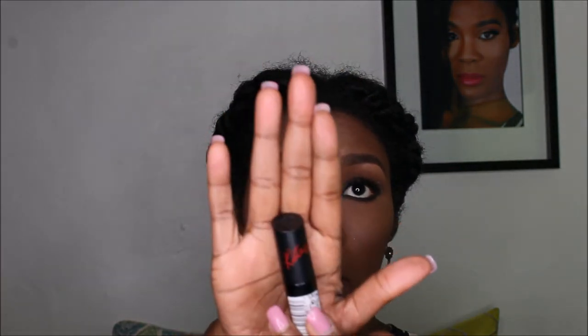My favorite vamp lip — it is by Ramo London, the Kate line, and this one is number 04. It's a bit beat up because it melted, but that's besides the point. Just make sure your lips are moisturized — no cracked lips! This is the finished look; I hope you like it. Stay tuned for more, and peace!